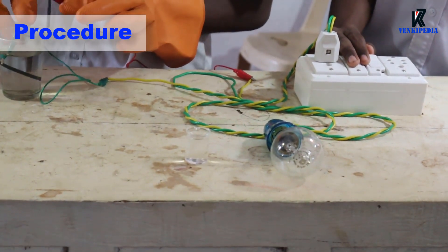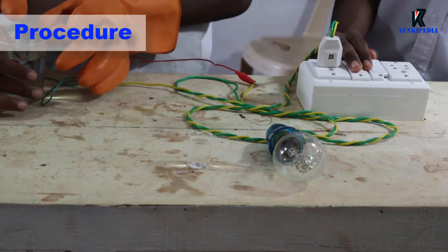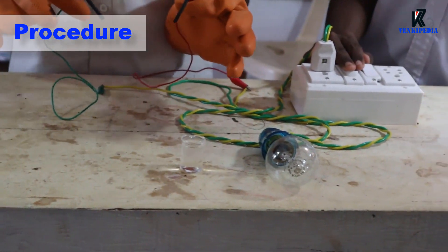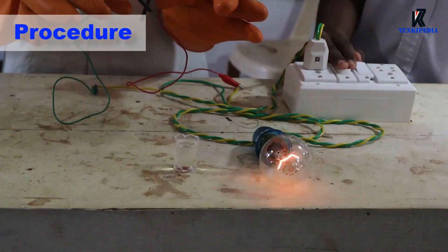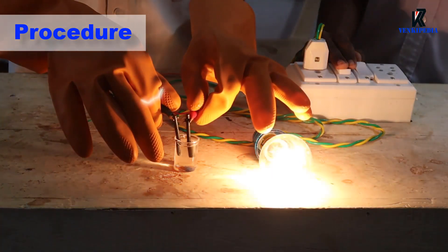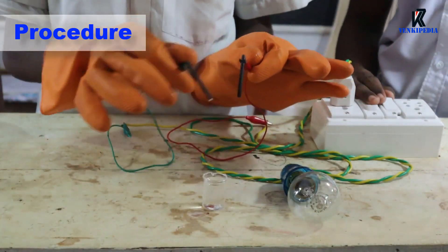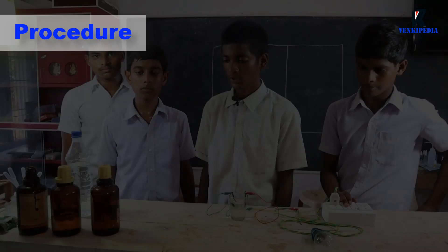Wash the graphite rods again with distilled water. Now test the conductivity of the dilute HCl. We can see that the bulb glows. This indicates that dilute HCl passes electricity through it.